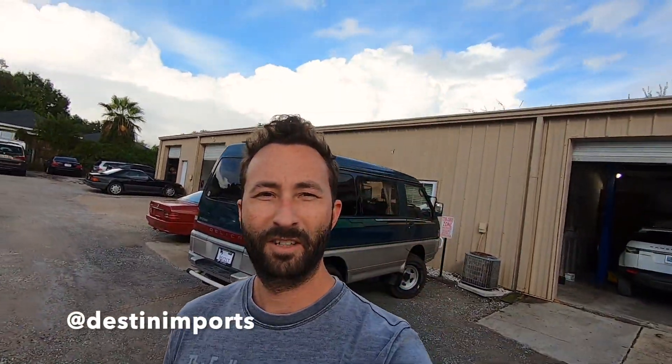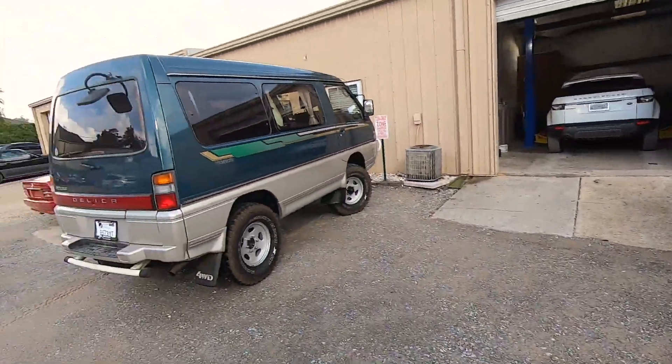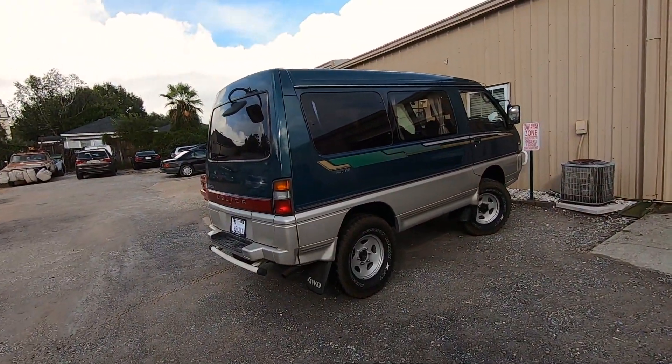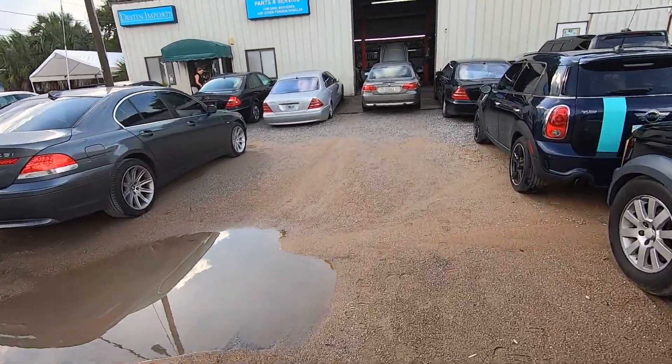Alright guys, we're here at Destin Imports, ready to show you the car. Had a lot of rain in Florida lately, so I drove the Delica because that's what it's made for. Let's go check out the Lambo and show you all the parts.